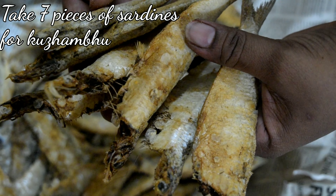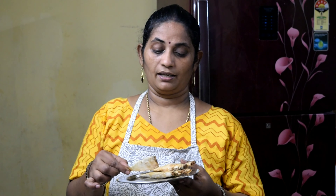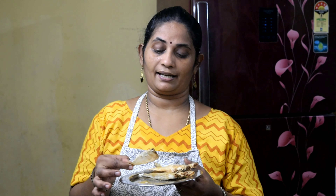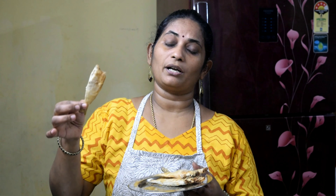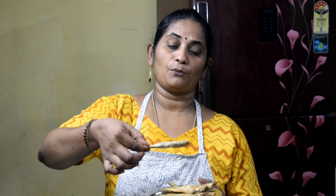Let's put some oil. Let's put paste on the pot. Instead of this pot, let's put it in. So, this is the pot.